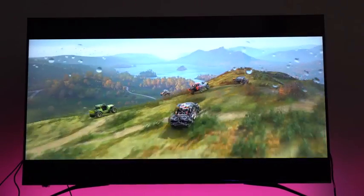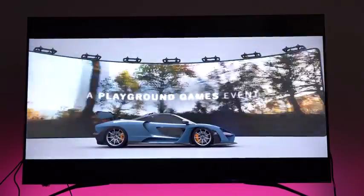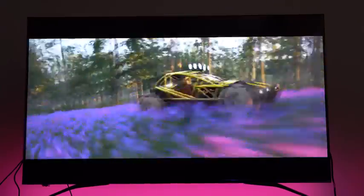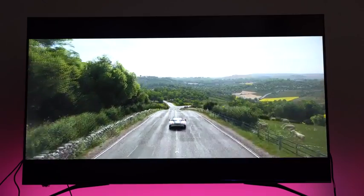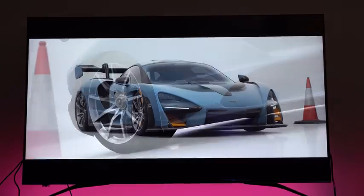So if you want to find out more about the Hisense H9e Plus 4K Android TV, definitely use the link down below for more information. This TV is just $599 for the 55-inch, which means you're getting a good bang for your buck. Content looks really good and games look absolutely fantastic.